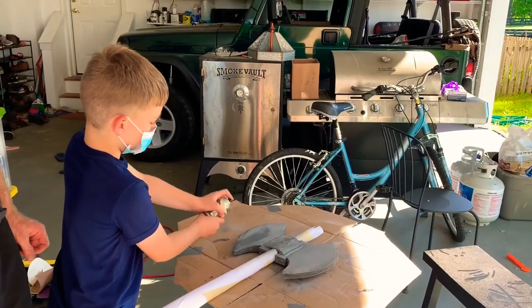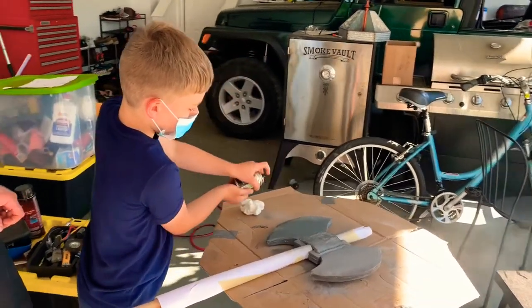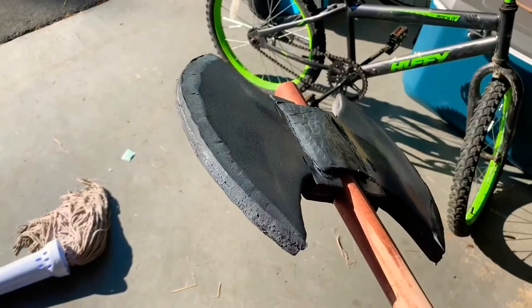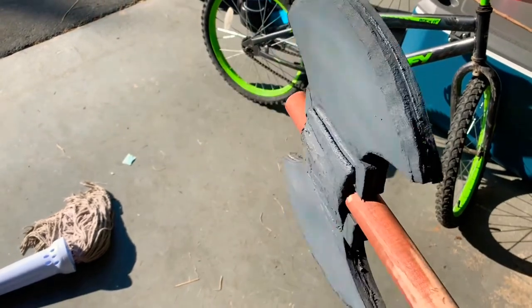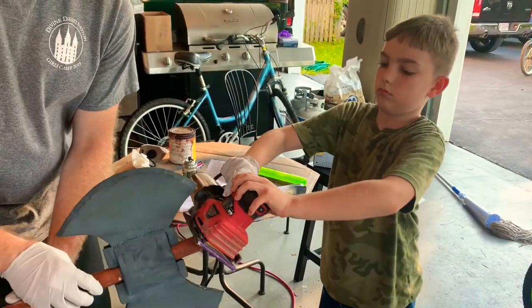Step 11. Spray paint! Using the belt sander we're rounding the edges of the handle.